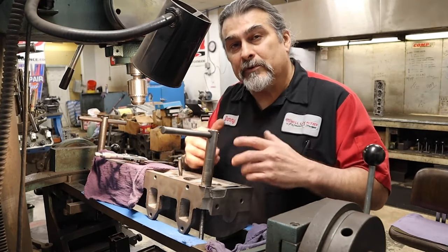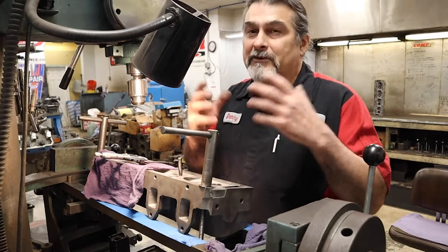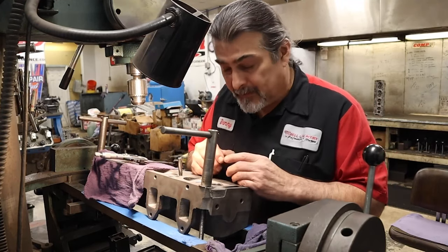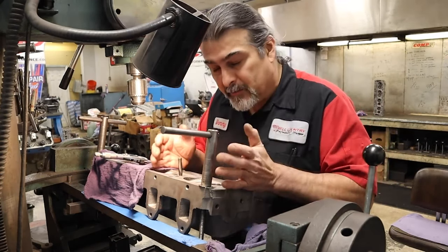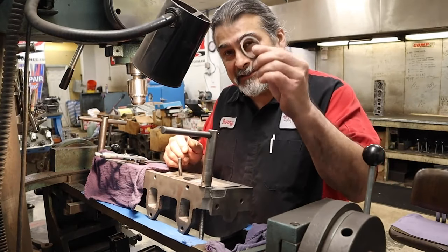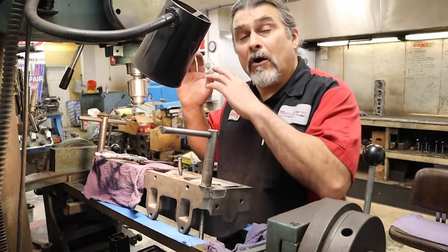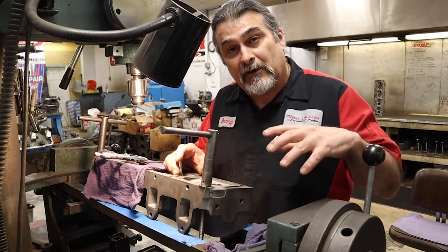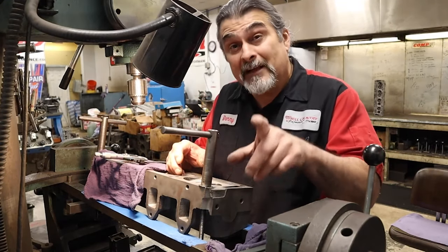That worked back in the day. Then we started coming across aluminum cylinder heads, and everybody started having a problem dropping seats. The problem is that aluminum expands at roughly twice the rate of cast iron — it expands a lot more as it gets hotter — so it's going to need more press fit. The seat needs four thousandths press fit for cast iron, and seven thousandths for aluminum. What started to happen was people were putting seats in aluminum heads using the same tooling, and everybody was dropping seats because there wasn't the seven thousandths press fit that was necessary.